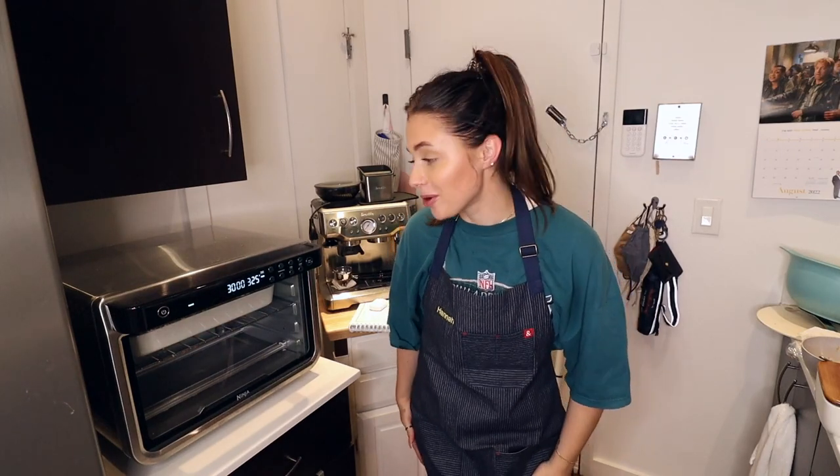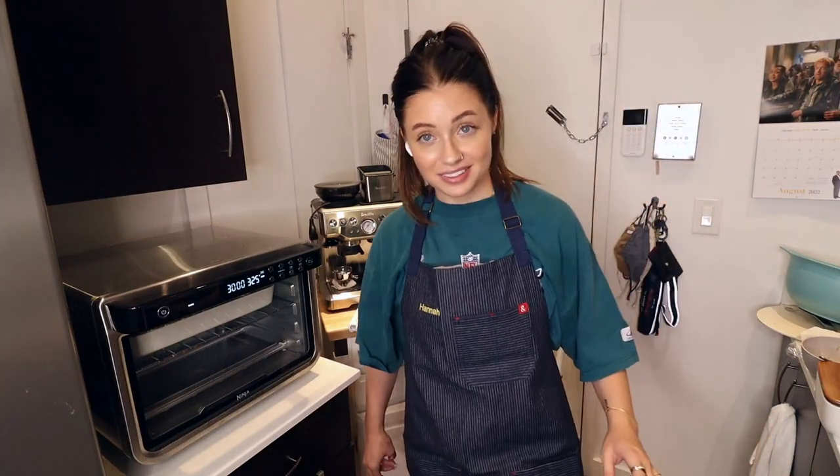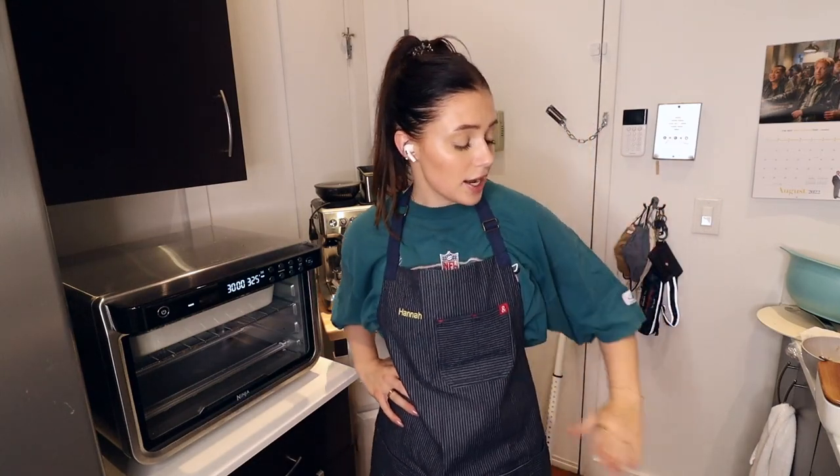I've been filming for two hours. It's probably because I'm the slowest cook in the world and I'm also filming, so it takes longer than if I wasn't. I'm going to challenge myself in the next 30 minutes to clean as much as possible.